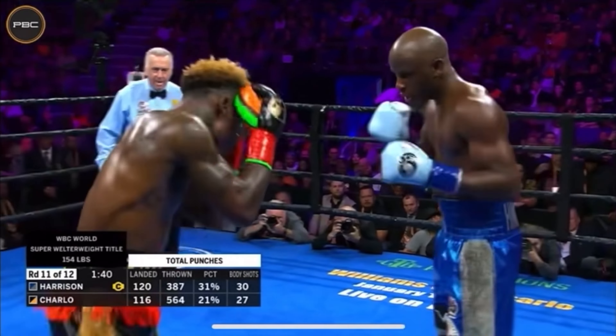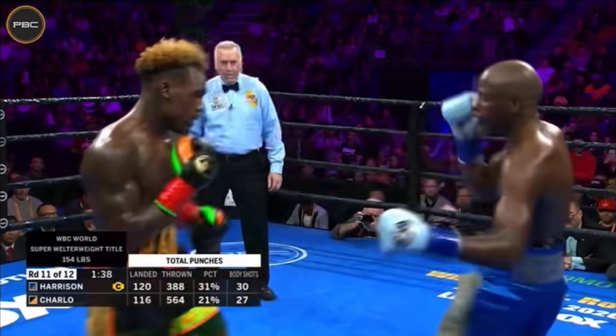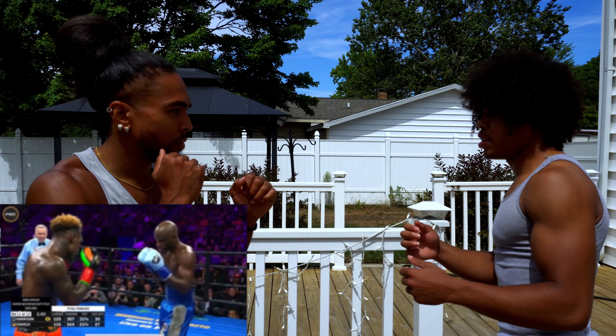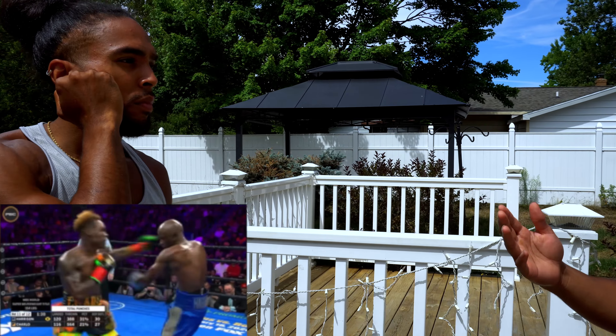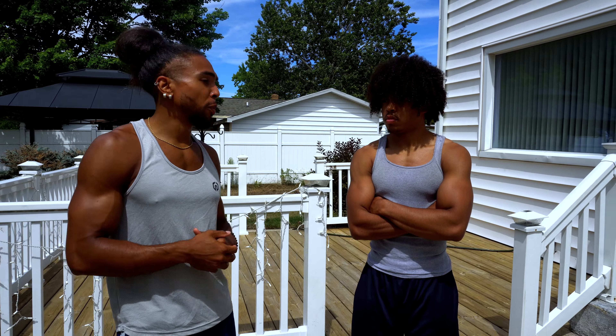As my brother was explaining, you might have your guard like this and still get caught right there. If anybody watches boxing, that was how Charlo knocked out Tony Harrison in their second fight. Tony literally had his hand up and Charlo came in between the guard and still caught him. So that's why it's important to throw your hook at different angles.